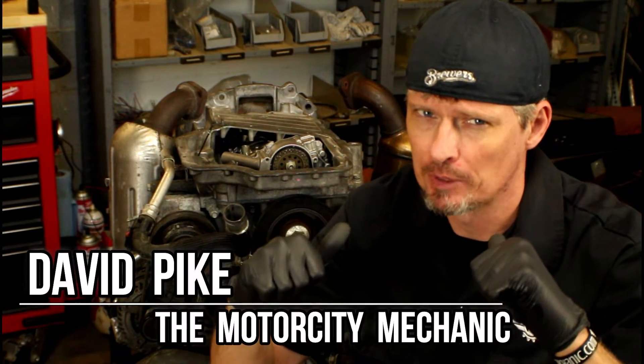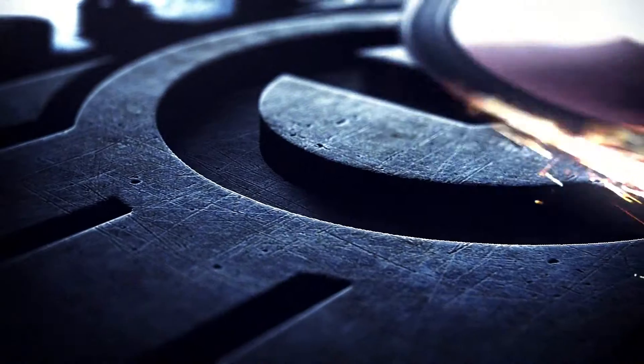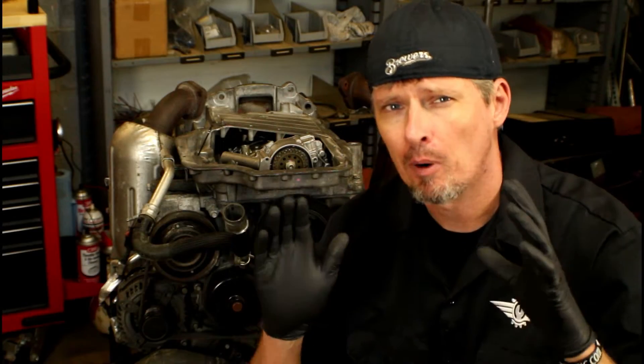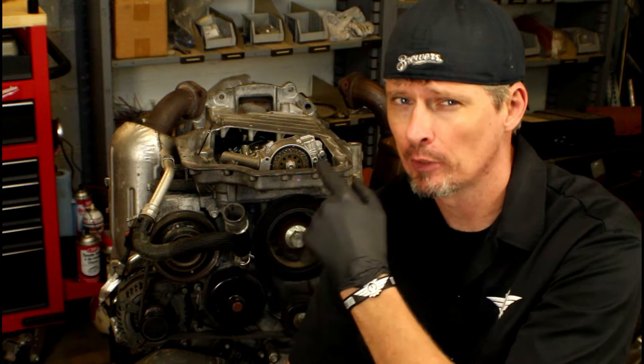Hey everyone, this is David Pike, the Motor City Mechanic, and in today's video we're continuing with part three of our shortcut method of removing and replacing the oil pump assembly on a Chrysler 3.6 liter front-wheel drive vehicle. In part two we actually removed and reinstalled the oil pump and started all four of the bolts into the block. In today's episode we're going to be torquing those bolts and then we're going to work on the pickup tube and reinstalling the chain.